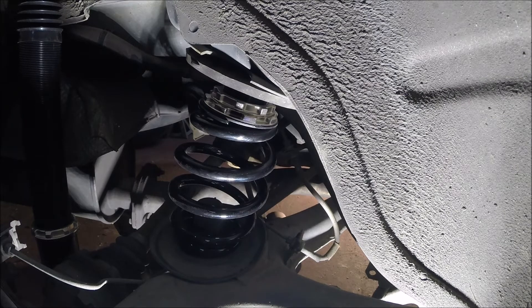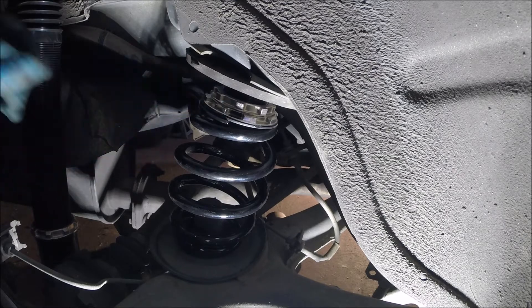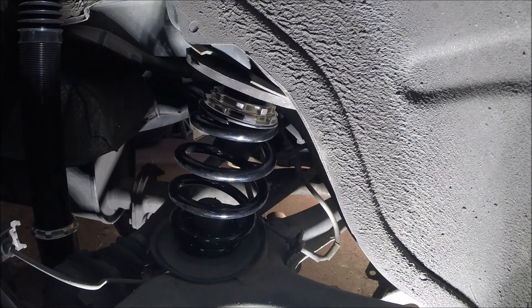I'm not going to torque the lower shock bolt or lock these collars down to each other until we put the wheel back on and take this thing for a spin to see where we're at. Let's see what two full turns of this does for the ride height.